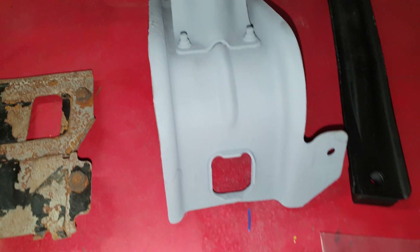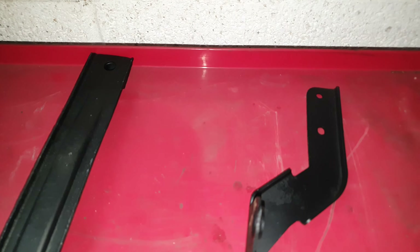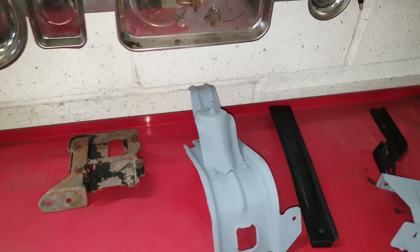Then we etch-prime them, and then we paint them. Most of the brackets have been done; there's one that's not done. A few of them didn't survive the process and ended up with holes in them, unfortunately. But what can you do?